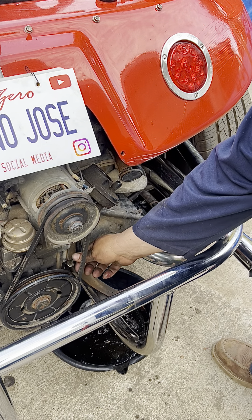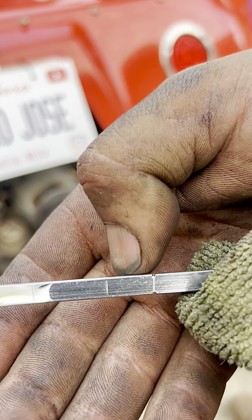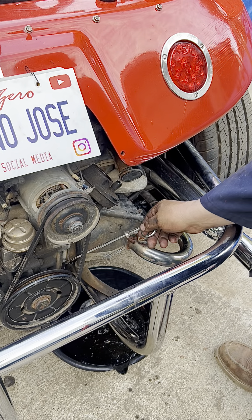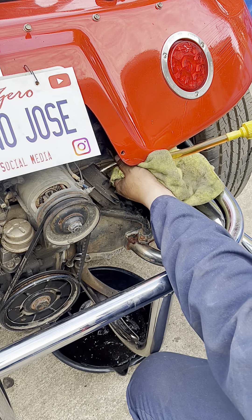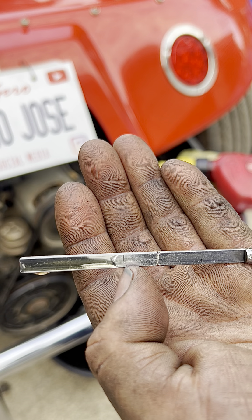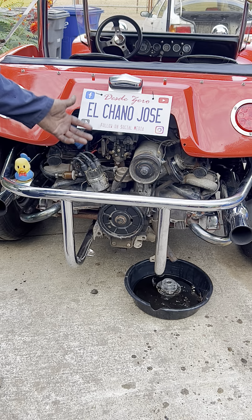We've added two quarts and pulled the dipstick — it needs to be up to the full mark, so we still need that half quart. After adding it, we're up to the correct level now. The strainer and oil change are complete.